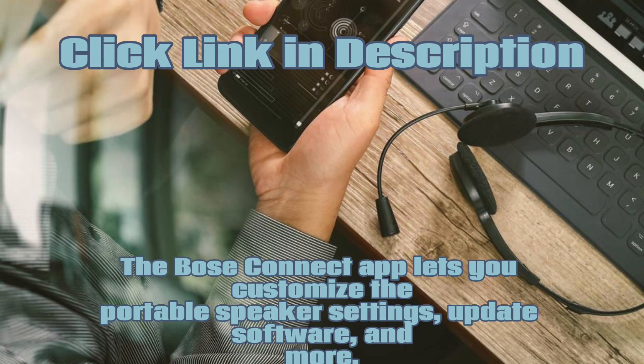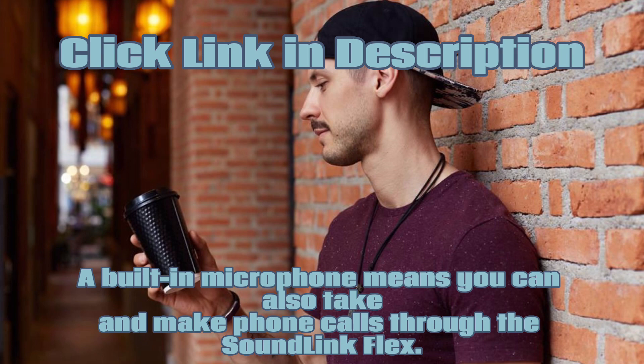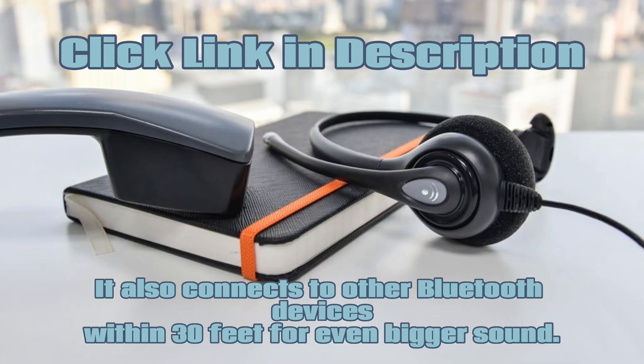The Bose Connect app lets you customize the portable speaker settings, update software, and more. If your phone isn't nearby, press and hold a button on the IP67 waterproof speaker to access your phone's Siri or Google Assistant. A built-in microphone means you can also take and make phone calls through the SoundLink Flex. It also connects to other Bluetooth devices within 30 feet for even bigger sound.